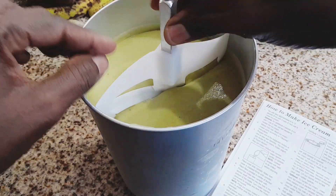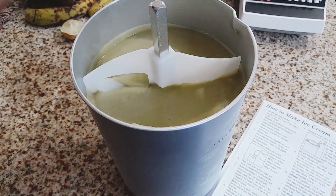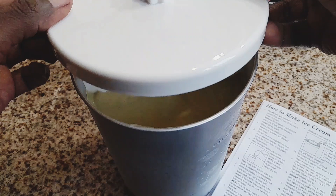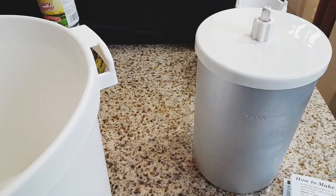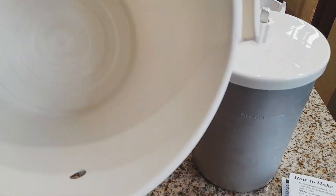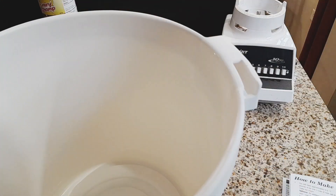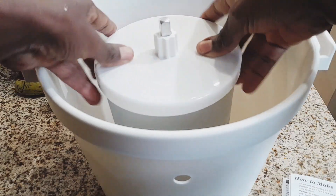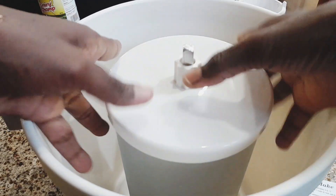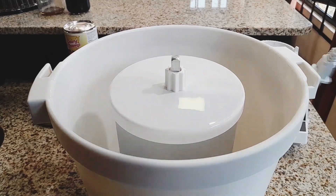I had such a hard time when I was unboxing this ice cream maker, thinking it was going to be a real hassle to use. But on the contrary, after reading the instructions, it was super easy to follow and all went well. I had no issues using this ice cream maker at all. So if you're looking for an ice cream maker for yourself or for someone, this is definitely a steal of a deal — and I think it's on a discount on Amazon.